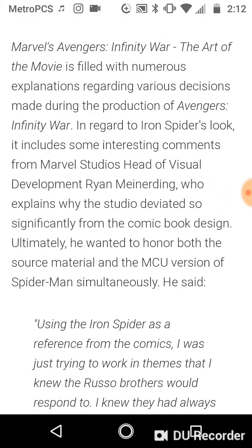Now, Marvel's Avengers Infinity War: The Art of the Movie is filled with numerous explanations regarding various decisions made during the production of Avengers Infinity War. In regard to Iron Spider's look, it includes some interesting comments from Marvel Studios' head of visual development, Ryan Meinerding, who explains why the studio deviated so significantly from the comic book design. Ultimately, he wanted to honor both the source material and the MCU version of Spider-Man simultaneously — and I respect that. That's actually pretty damn dope.